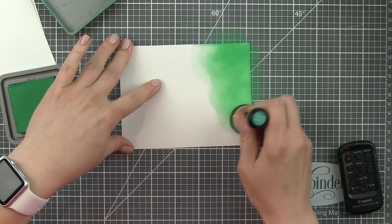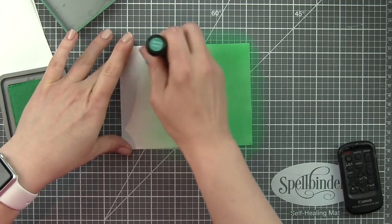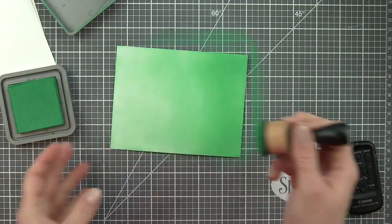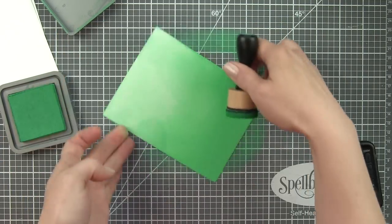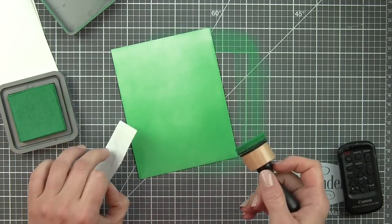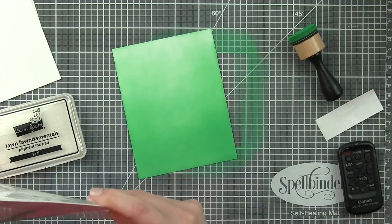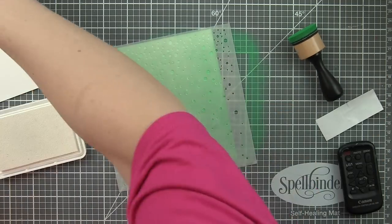Each background was created pretty much the same with a few minor differences. For my first two cards I did an inked background and then I'm going to stencil some falling snow before adding my dies. This background was created with lucky clover distress oxide ink in kind of an ombre pattern — lighter at the top, darker down near the bottom. The dies are going to be stacked and adhered down near the bottom edge so I want that color concentrated there so they really pop. I'll take a white pigment ink with the falling snow stencil and stencil my snow right over this inked background.